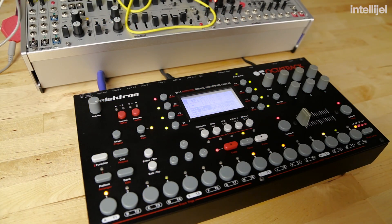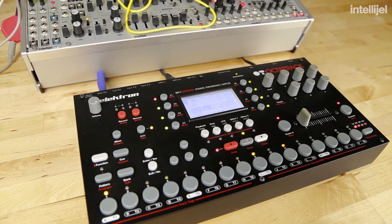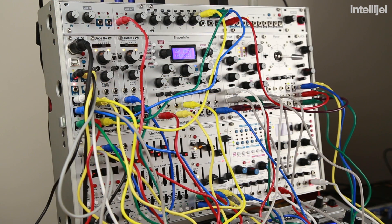The Octatrack works great with the Micro MIDI, but you can use all kinds of other devices with it. I'd love to hear what your favorite devices are to use with your Eurorack system. I hope you found this video useful and inspiring — thanks for watching.